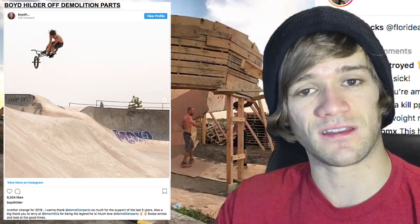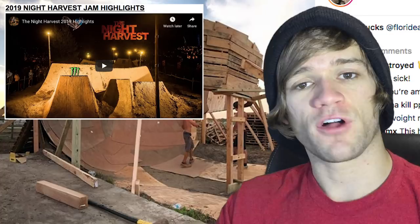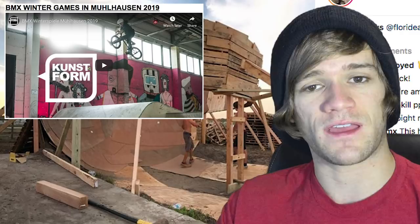We've got a couple of jam highlight videos: the first is from the 2019 Night Harvest Jam, followed by a Focal Point BMX highlights video from the Banks Jam 2019 uploaded to Dig's YouTube channel, and then a video of the BMX Winter Games 2019. That's it for contests and jams, which brings us right into the videos from this week.